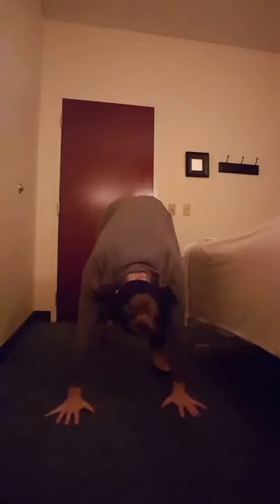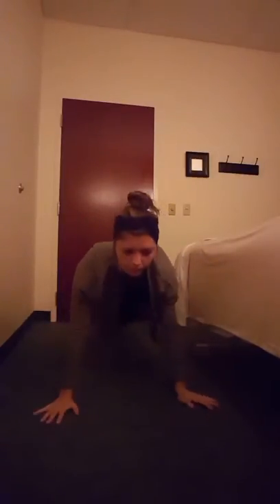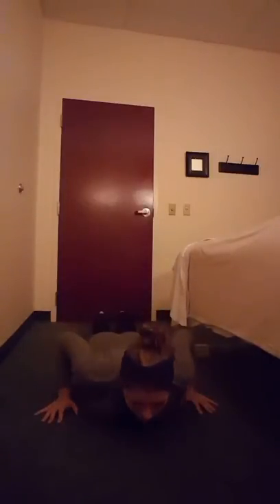Go ahead and slowly step back into plank and lower yourself all the way to the floor. Do a small Cobra, just ever so slightly, then slowly lift your body into downward dog.